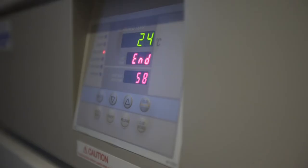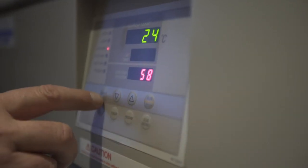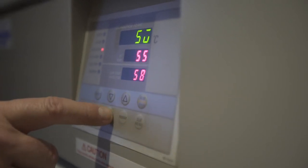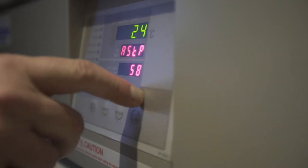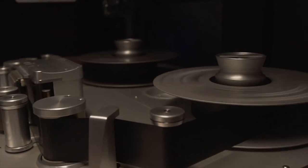You want to make sure that any tapes you even suspect of suffering from sticky shed syndrome are baked in a qualified lab-grade mechanical convection oven so that they get a full, even bake and all moisture is drawn out of the tape — taking that sticky glue-like substance, tightening it back up, and bringing the tape back into a playable condition.